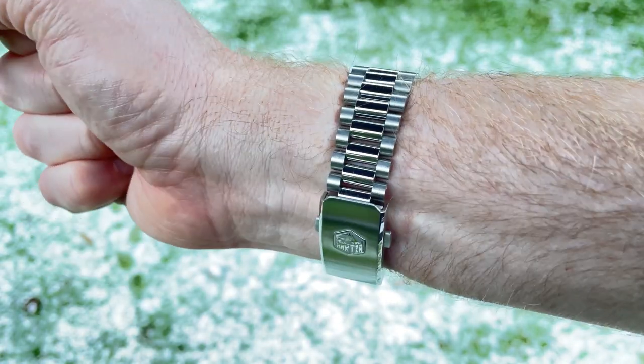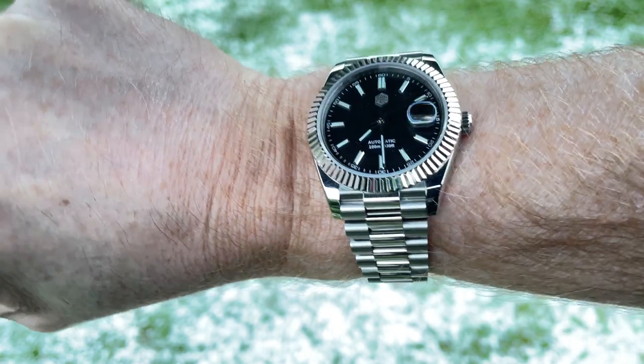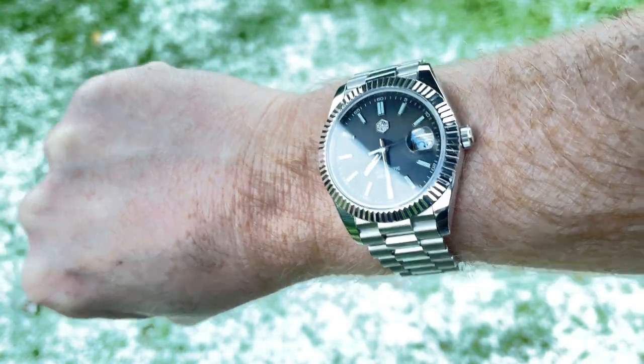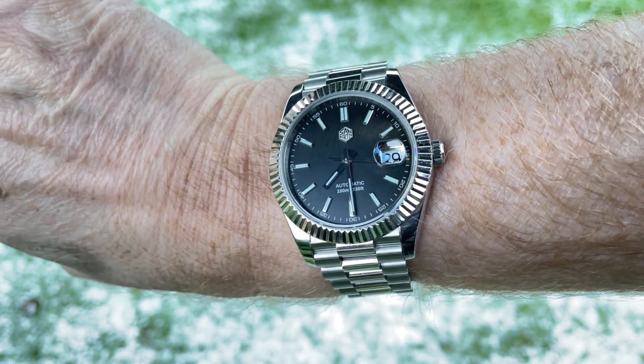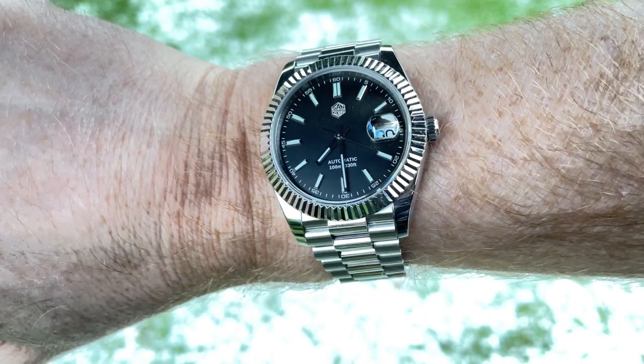Here it is on my seven-inch wrist. The snow is still playing havoc with the contrast but you can see that the dial looks a lot darker in this light setting.